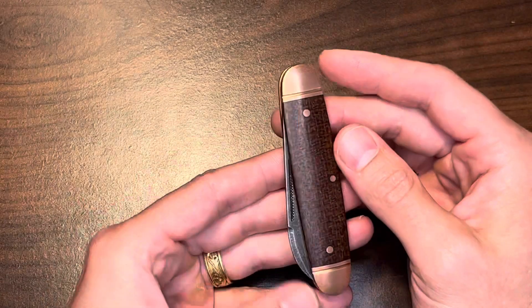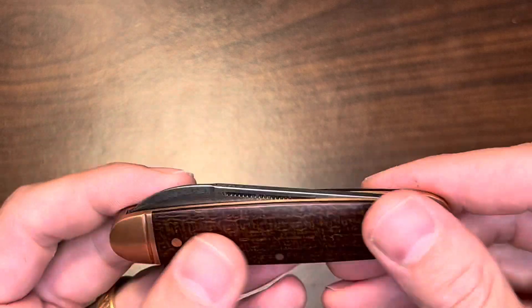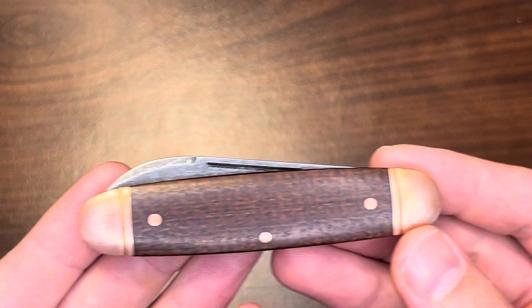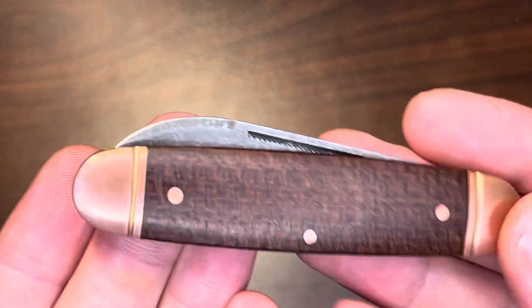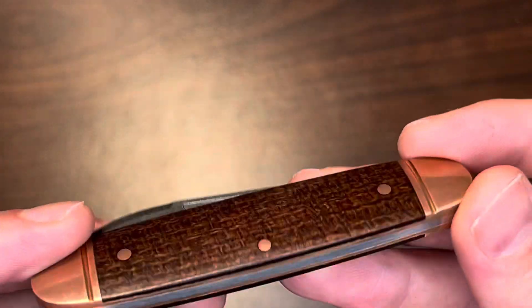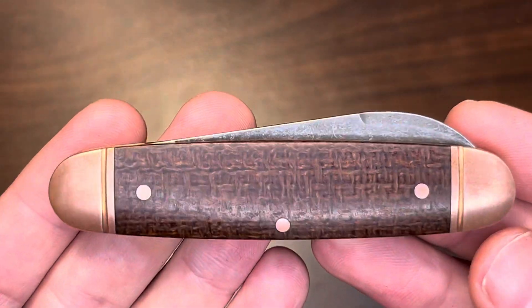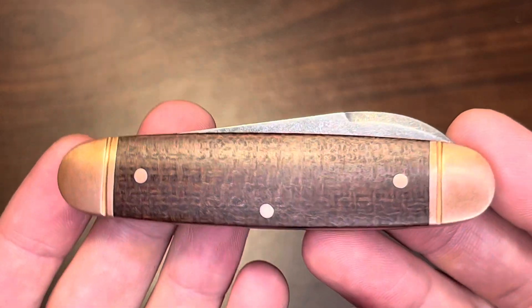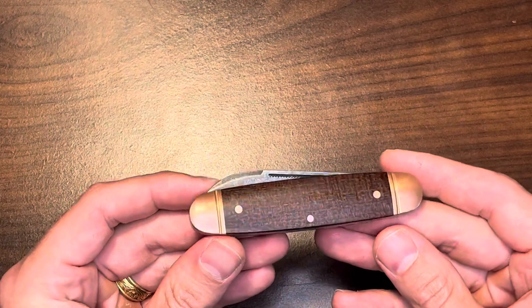I wanted to jump on this now because I'm very interested to see how this knife will age and patina. I got it a few days ago and the copper is still shiny, but you can already see it starting to patina, which makes sense — this knife is meant to patina. It's going to get nicer and nicer as it ages. I kind of wanted to show it before that patina really took hold, just to remember what it looked like. I could always polish it, but I probably won't.